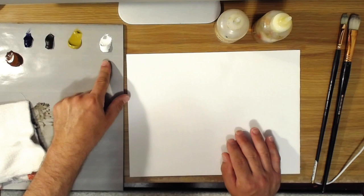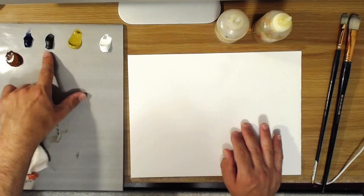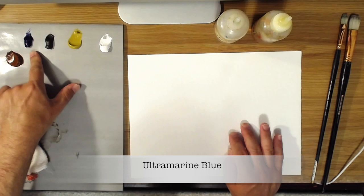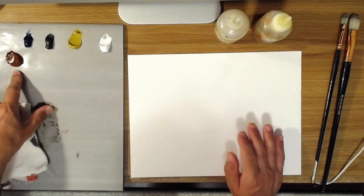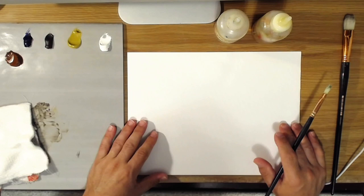I'll show you the colors I'm going to be using today. They are white — whatever kind you have is fine, titanium white or flake white — yellow ochre, raw umber, ultramarine blue, and burnt sienna. If you have transparent oxide red, you could also use that in place of the burnt sienna; either is fine.